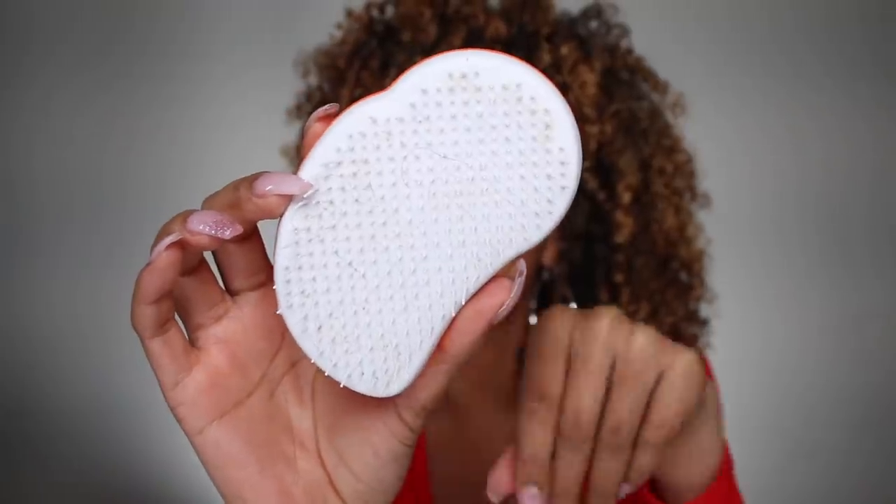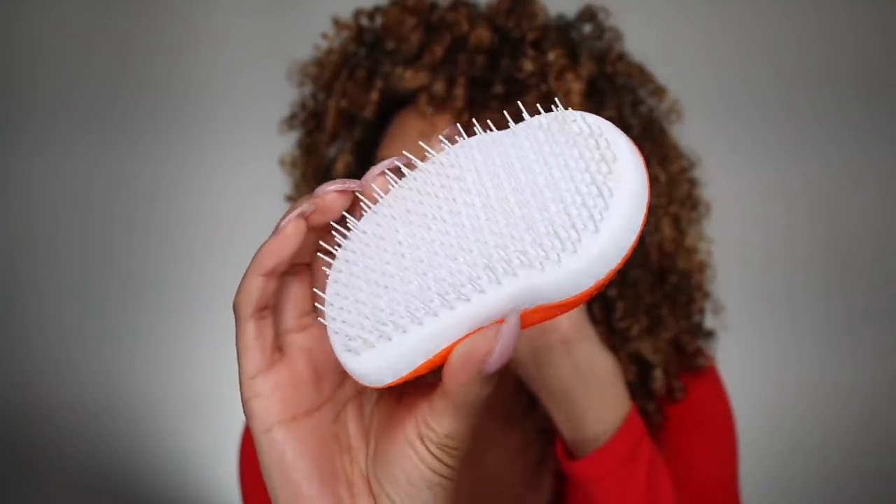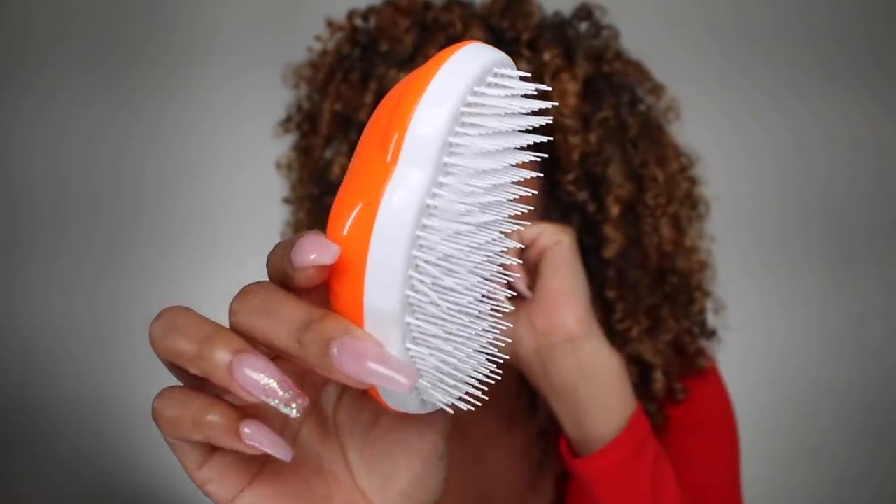The Tangle Teaser is a very popular detangling brush. To be completely honest, the very first time I ever saw this brush in stores and saw that it was supposed to detangle and also help with curly hair, I was like, there's no way. Look at these little bristles — there's no way these little teeth are detangling anything. Because if you have curly hair, you know that we're always told to use things like a wide tooth comb. There's nothing wide about these bristles, so it kind of goes against everything we were raised on.